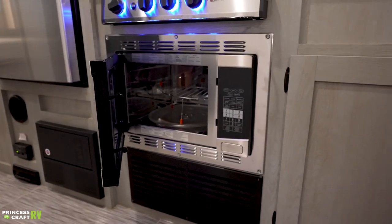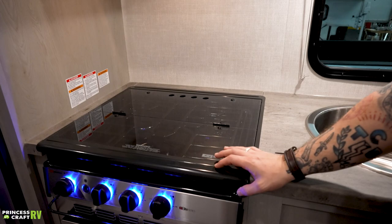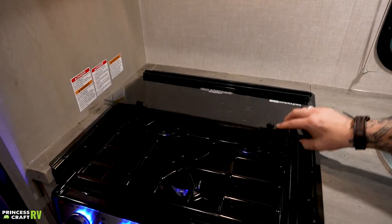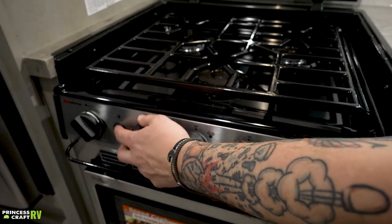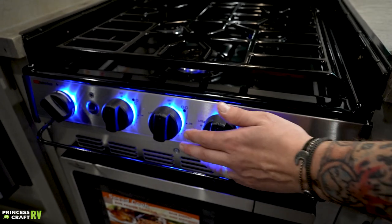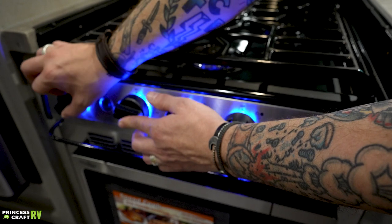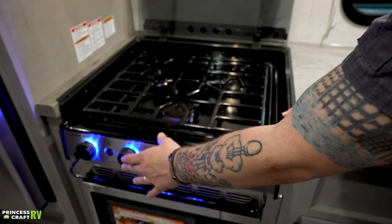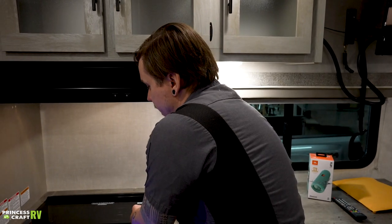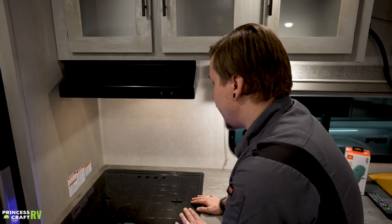Above that we have a Suburban-branded cooktop with a tempered glass countertop extender. Flip that out of the way when cooking. Looking at the controls: you have the piezo igniter, a switch for blue accent lights, and your burner controls. To light a burner, turn the dial to the lit display, rotate the sparker, and once you see a flame hold it in for about three seconds to give the thermocouple enough time to heat up and stay on by itself. Give the cooktop enough time to cool down before closing the tempered glass top over it — you don't want anything to happen to that.